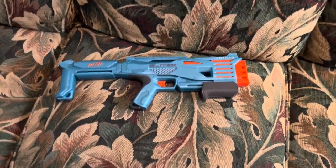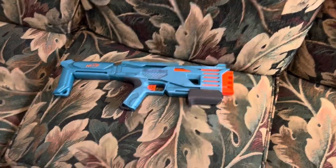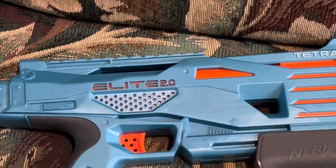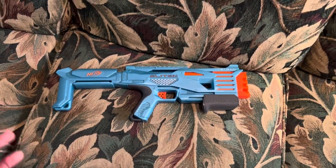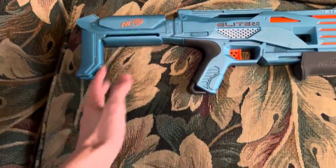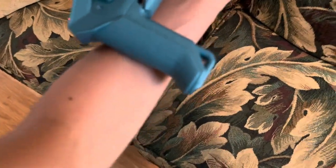That was one thing that really surprised me out of the box — this thing punches pretty hard considering how small and compact it is. It feels a lot like the Centurion after you fire it, that simulated kick from the cylinder slamming forward. I've got a pretty big idea that this thing uses a similar mechanism to that, which automatically makes this way better than all of the other little four-shot blasters.